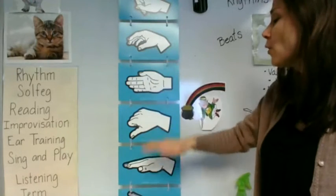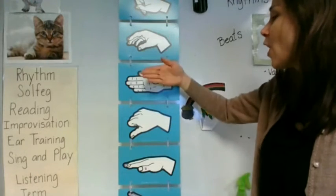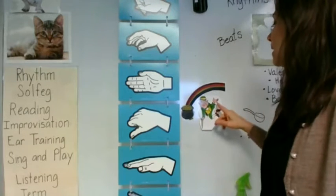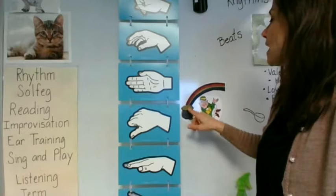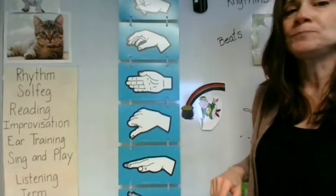Me, me, so, la, so. Me, me, so, la, so. Sing with me. The leprechaun clicks his heels, I'm told, when at rainbow's end is his pot of gold.